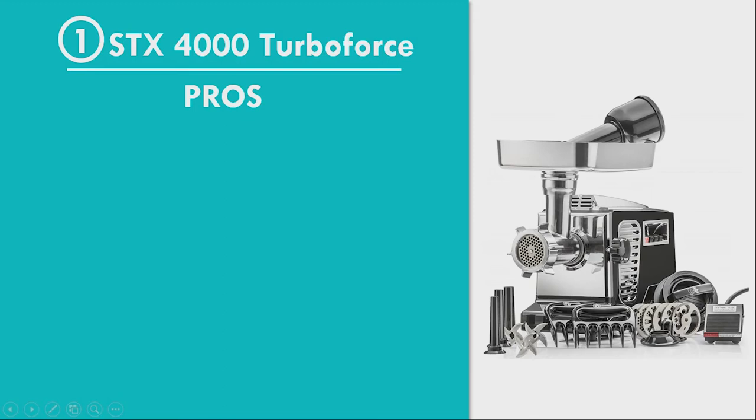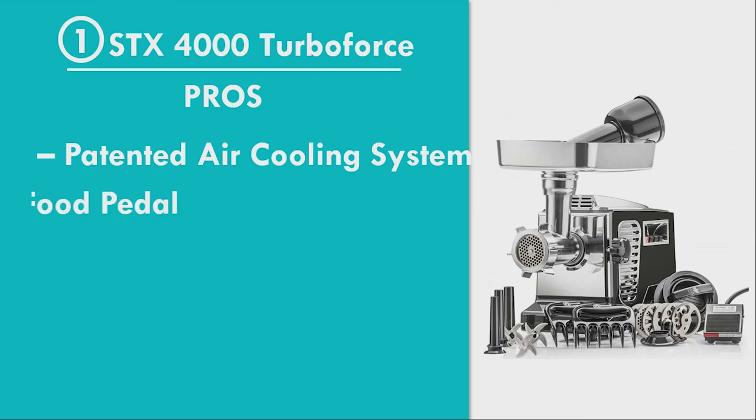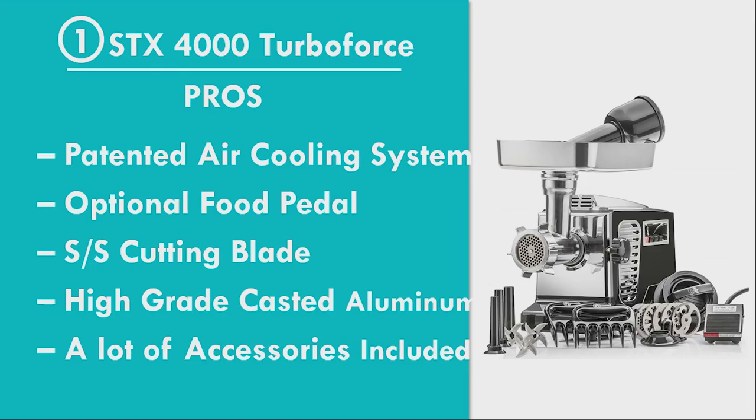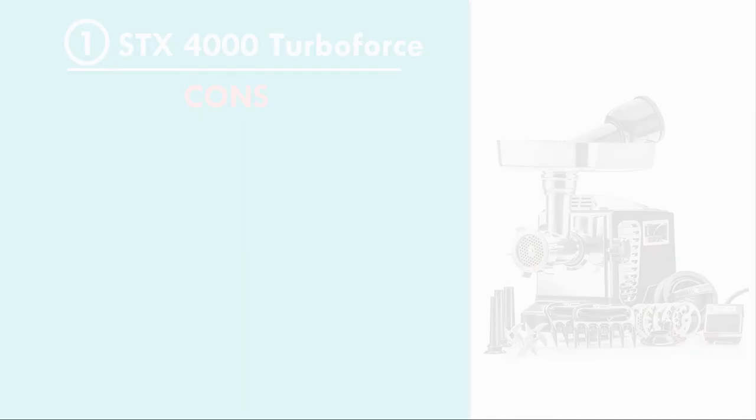Number 1: STX-4000 Turboforce 2 Platinum, Size 12. Pros: Patented Air Cooling System Gives Better Service Life, Optional Food Pedal Included, High Quality Stainless Steel Cutting Blade, Made with High Grade Casted Aluminum, A Lot of Accessories Included. Cons: Produces a Bit of Noise, Might Take Some Time to Understand All the Functions.